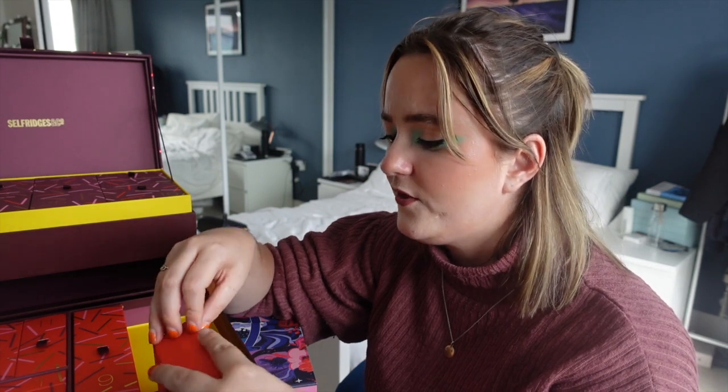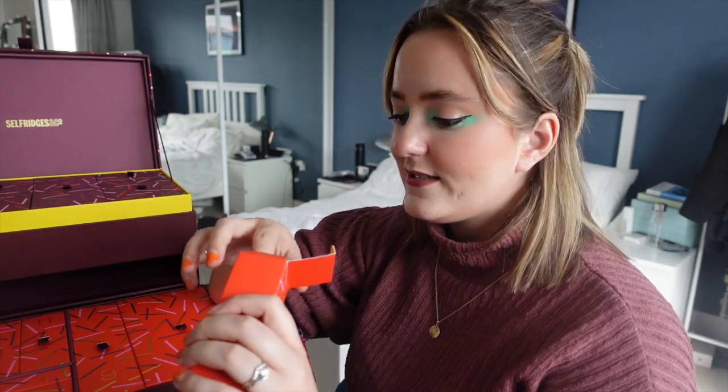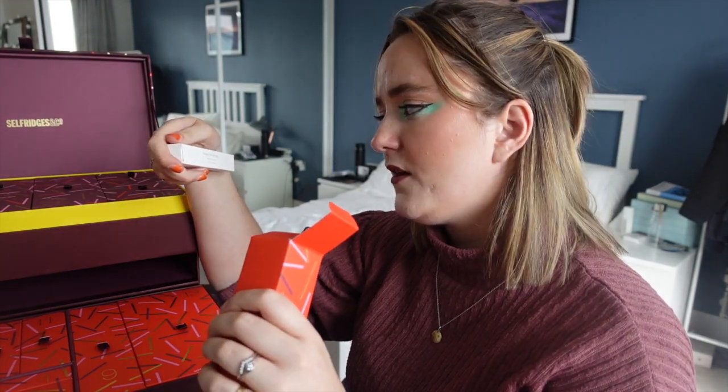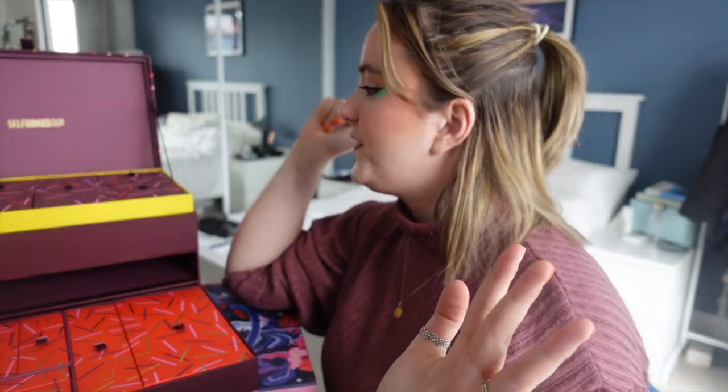Day fourteen — we have another Eau de Parfum. That's the third one, which feels quite extreme. Don't get me wrong, I do like a perfume sample of this size, but to have three already by day fourteen is a lot.